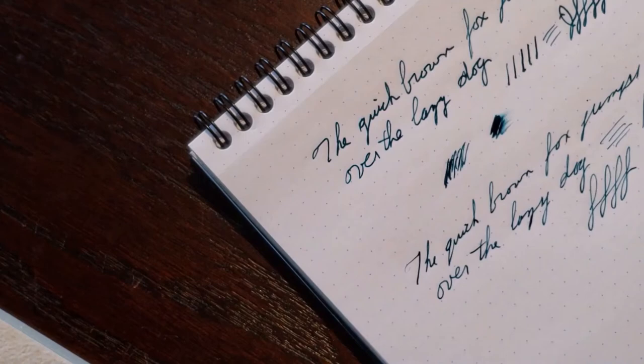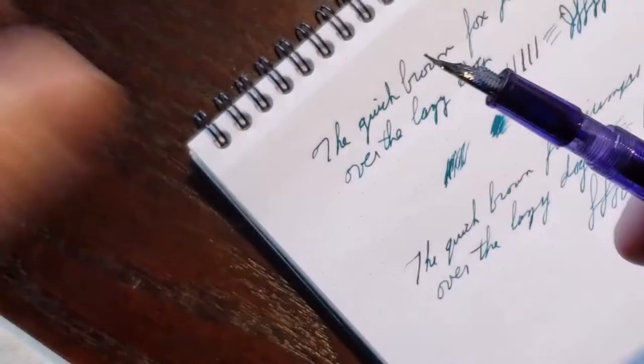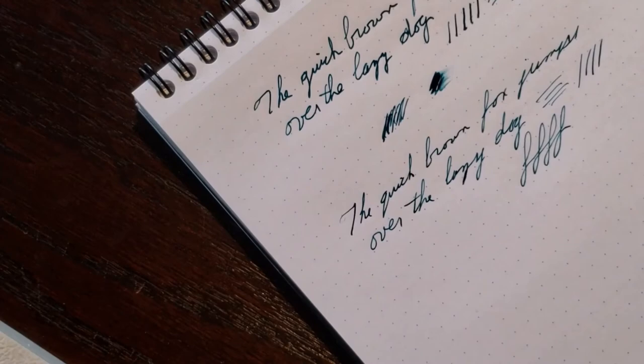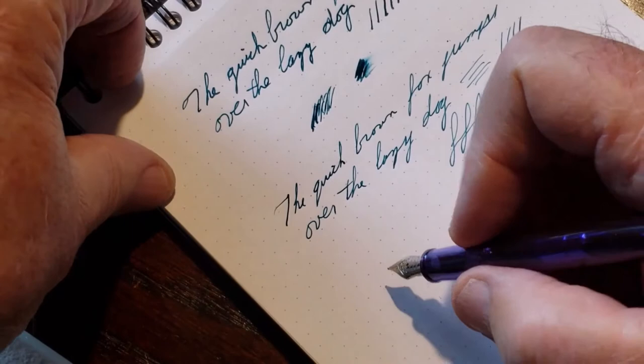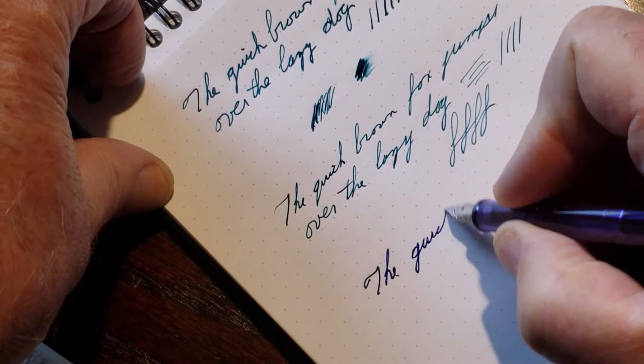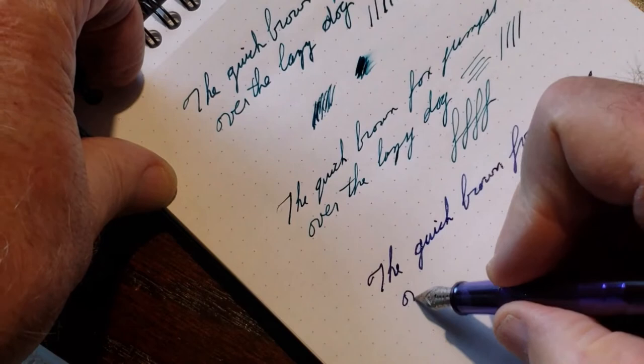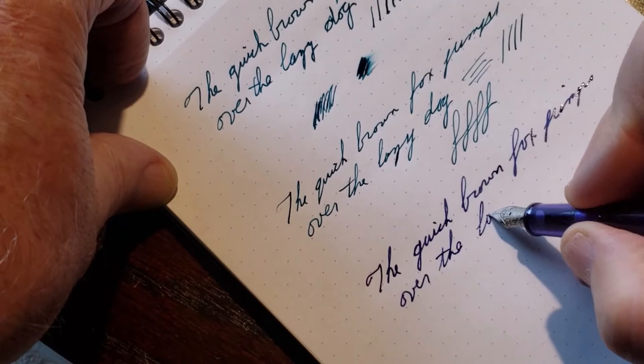Now let's try the medium nib. Just unscrew the barrel. This one is inked up with Twsbi's Sapphire Blue, which I reviewed in an earlier video. And this is the medium nib — you can see the difference already. You can also see this is a wetter ink, and maybe the nib is a little wetter as well. But you can see the gloss is still on the page. That's a nice smooth nib as well.